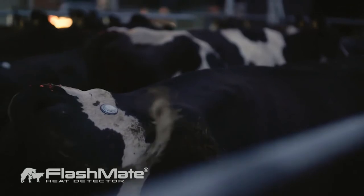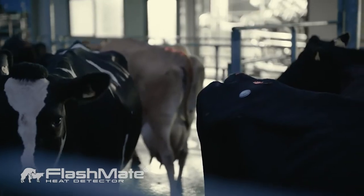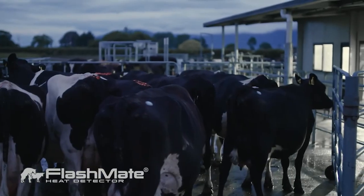In terms of flexibility, it definitely makes the job easier for that period when you're stuck in the shed all the time. We'll continue to use the Flashmates — I haven't had any problems with them at all. It's a good product and it helps us out, so we'll be continuing to use it for sure.